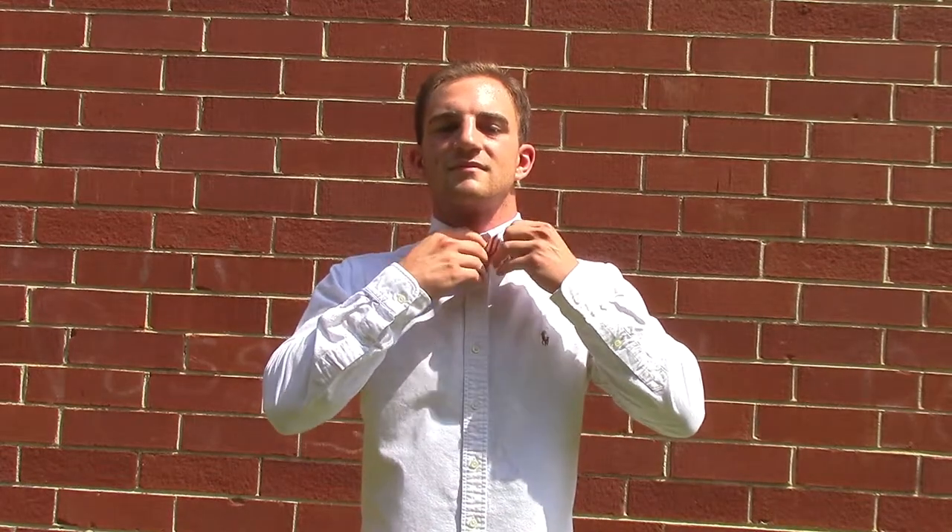After pulling your collar down and some slight adjustment, you have made the Stars and Stripes bow tie. See ya! Thank you.